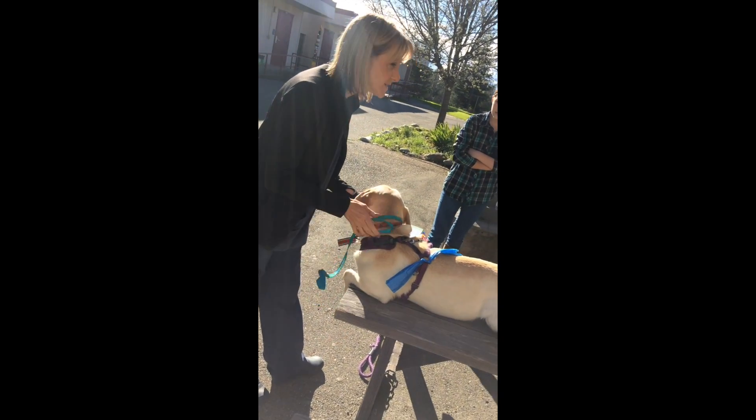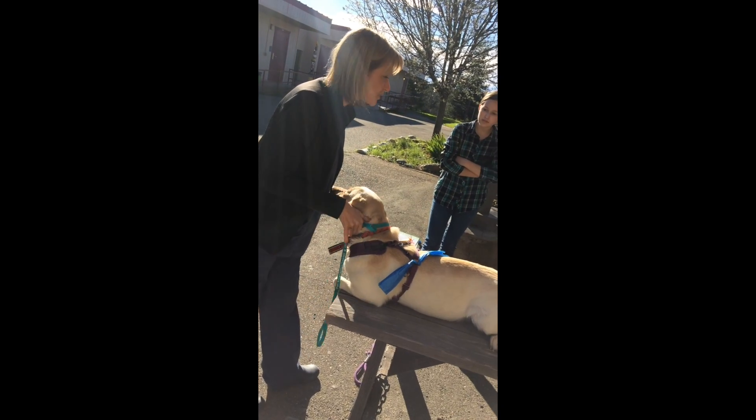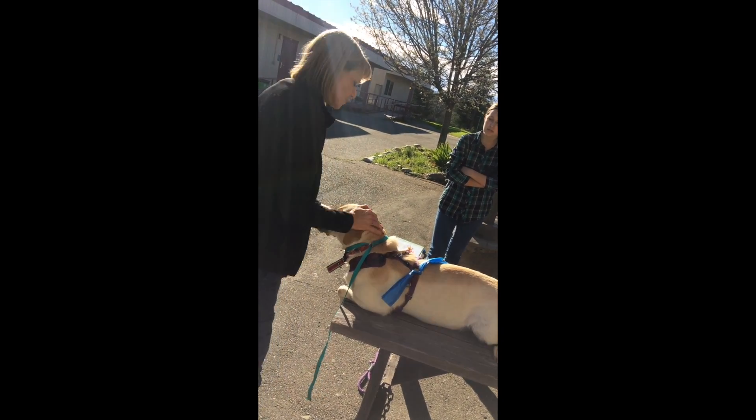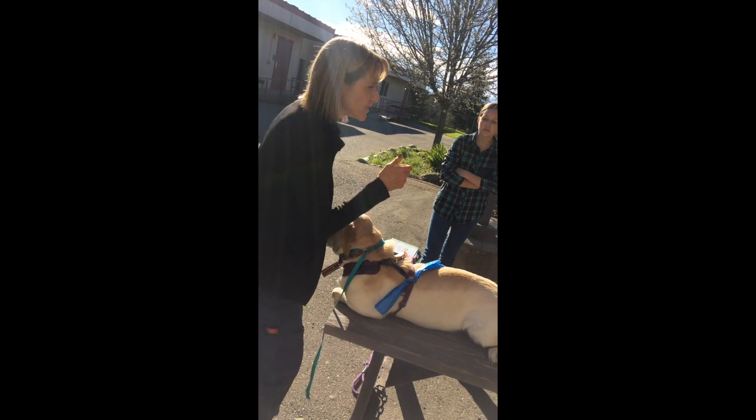In a big dog, what we do is we actually sit him in a sitting position and back him into a corner. And someone stands over him and pulls their head up, and someone kneels and does it.